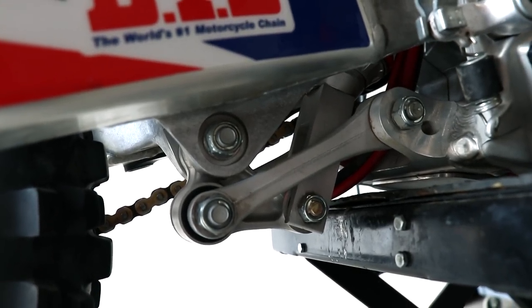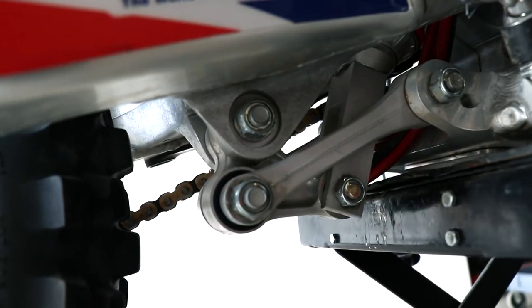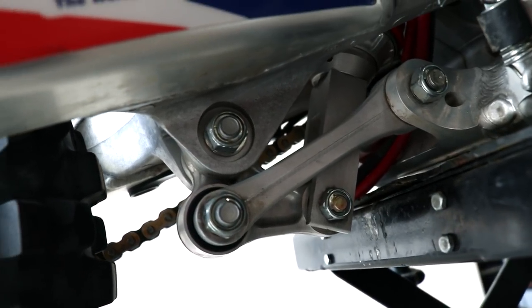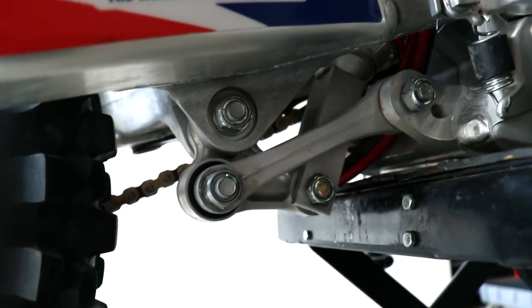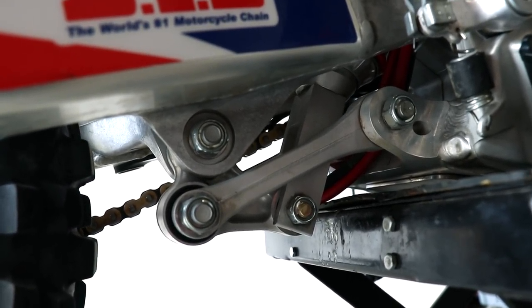This linkage seems to be pretty tight, but if you do have some movement, look underneath as you're pulling up on the back of the bike, and you should be able to identify which bearing it is. The top shock bearing could be the culprit as well. It is kind of difficult to look underneath as you're pulling up, so maybe grab a buddy to help you out with this.